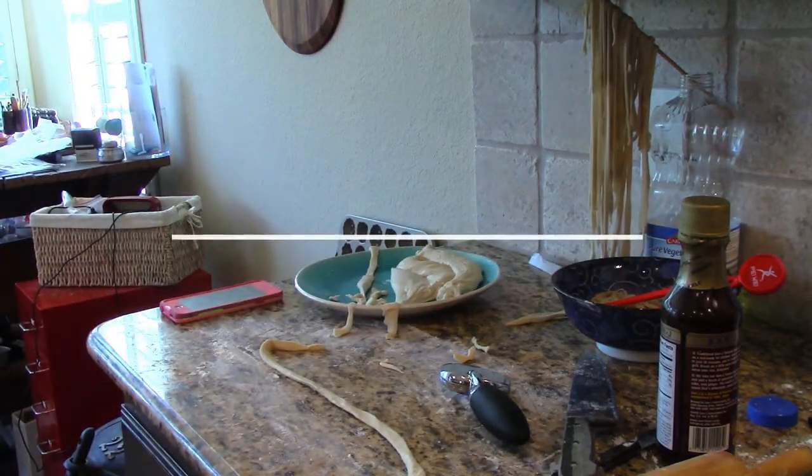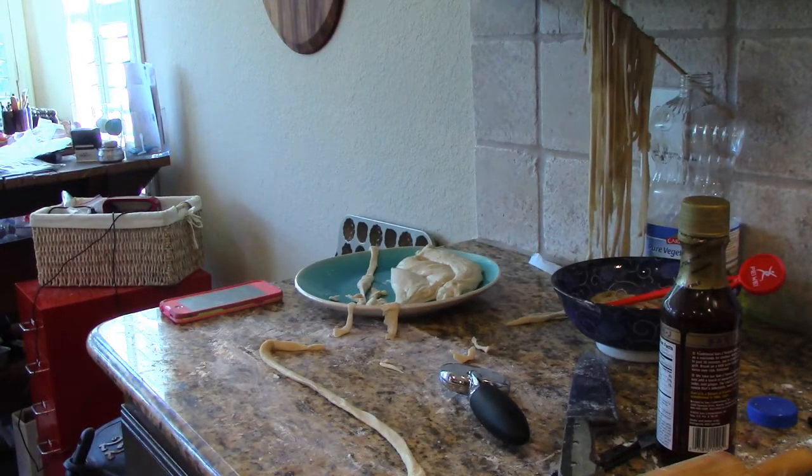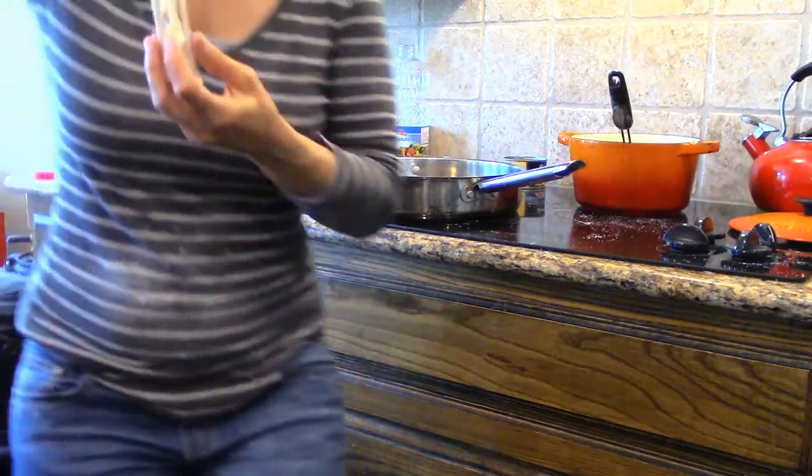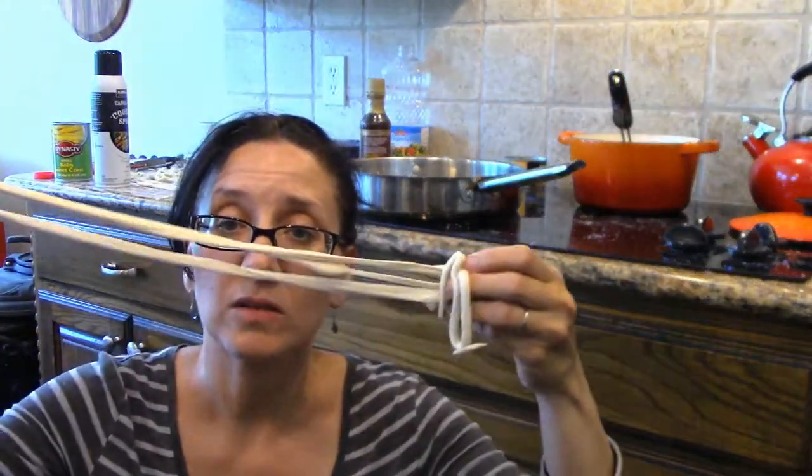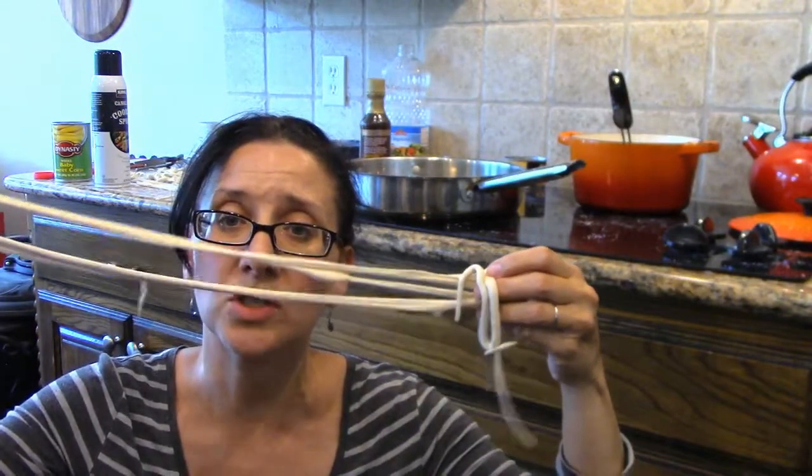It's the microwave — it's the shrimp. They're screaming. They're screaming.